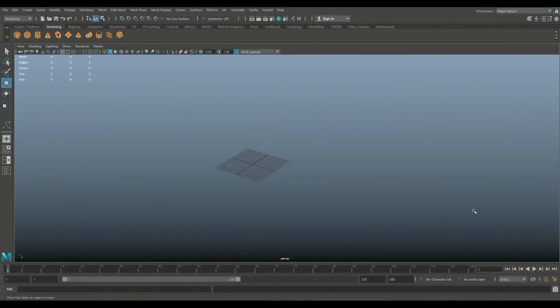Hey guys, welcome back to our brand new modeling video in Maya 2018. Today we're going to be doing a new 3D prop — a metal bed, kind of the military barrack style. This prop isn't that difficult, but it's one that's used a lot. You can use it in military barracks, hospitals, and whatnot. Let's get started.